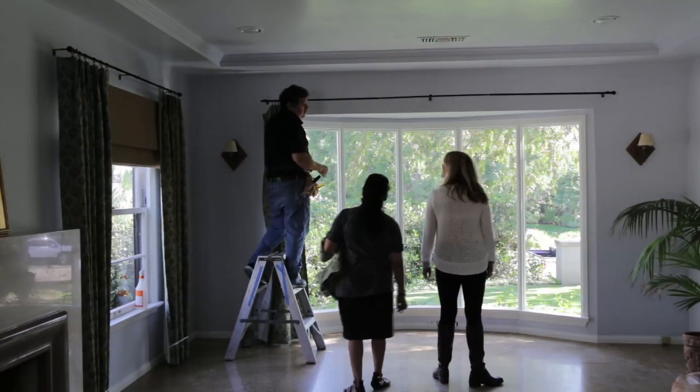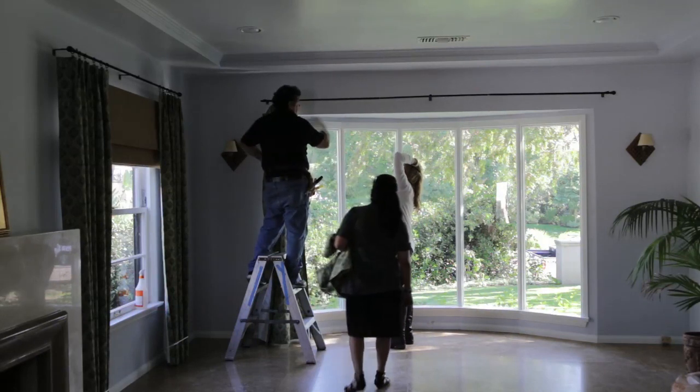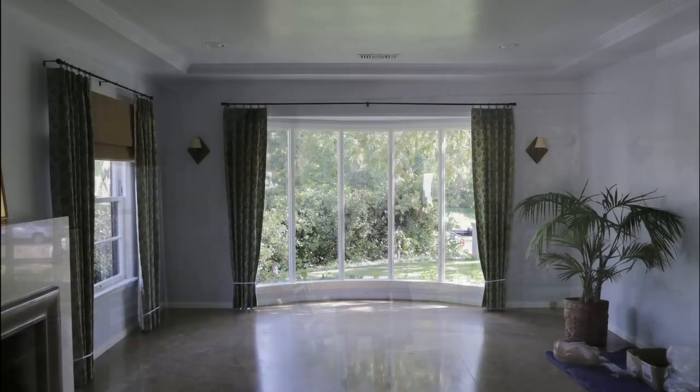Designer Liza Murray suggests installing the rods a good distance beyond the width of the window and above the height of the window to create the illusion of a larger scale room.